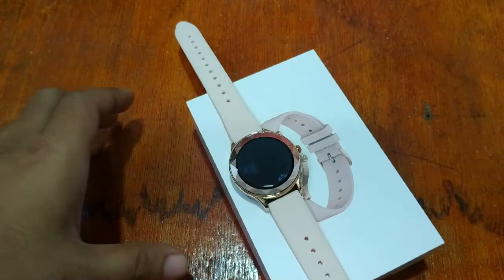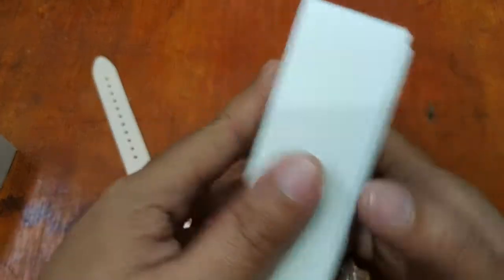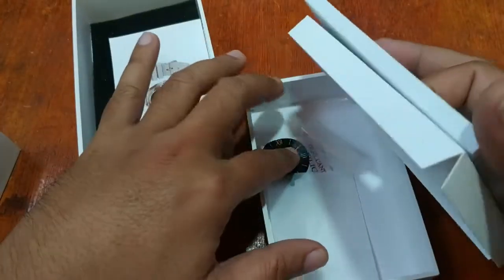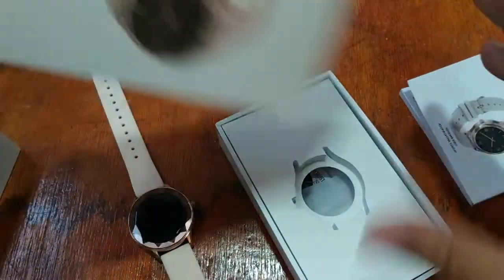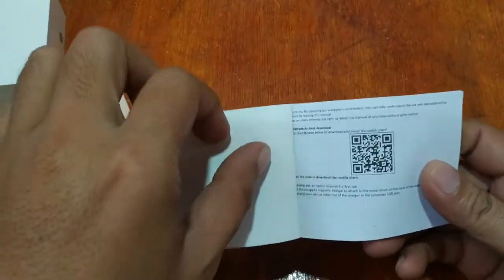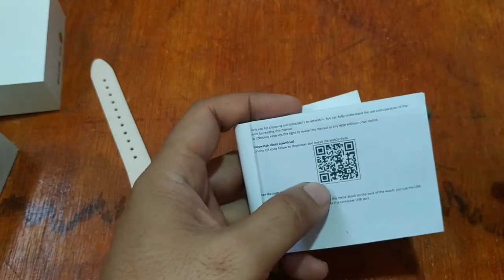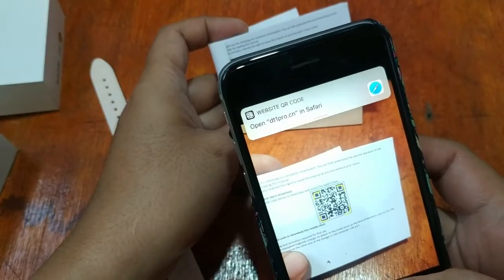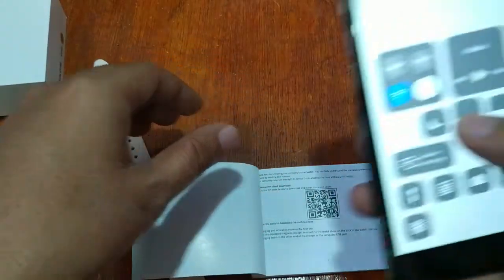Let's get the user manual and check the app. I'm not sure if the listed URL is the website for the app or the website of DT Number One, but we're going to directly use the user manual and scan the QR code. Let's scan it — we have the QR code scanner ready. I already forgot the name of the support app, but let's scan it and check.